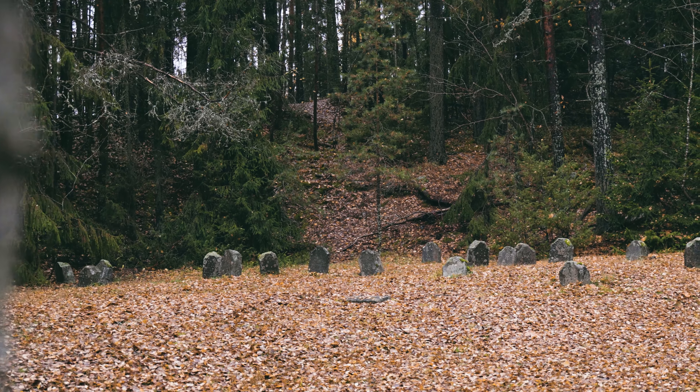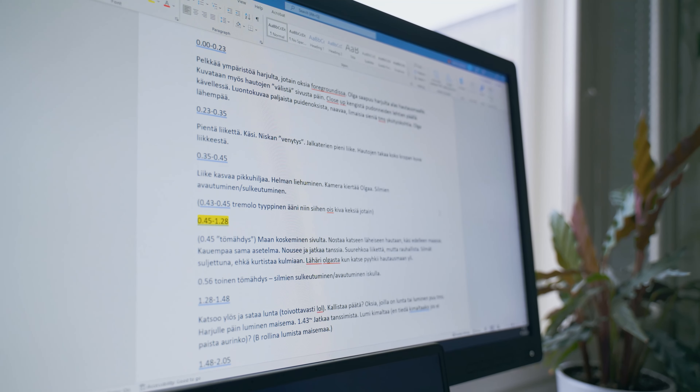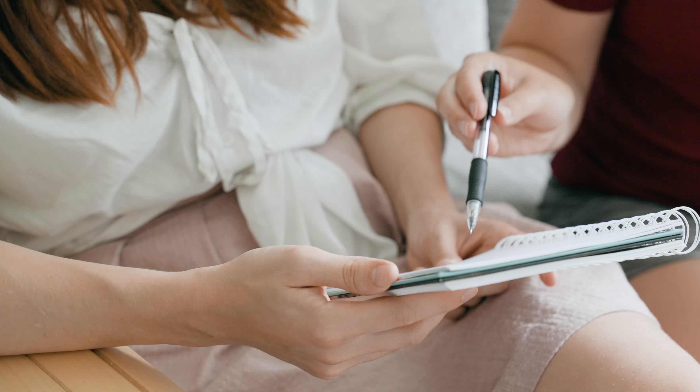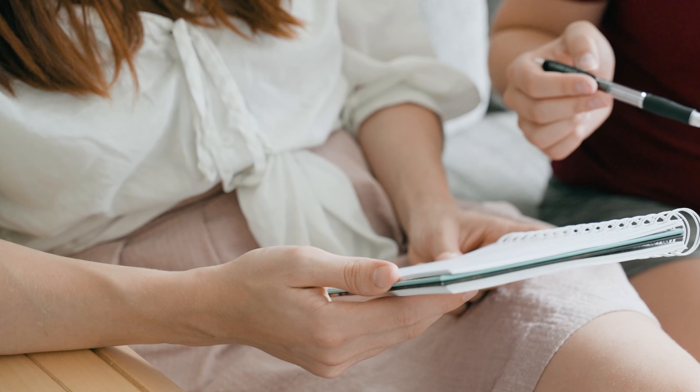Based on the location and my storyboarding, I made some more detailed notes and a script of the video. We had some chats with a very good friend of mine who once again promised to act and dance in this project. I'm just briefing her on what we're going to do.